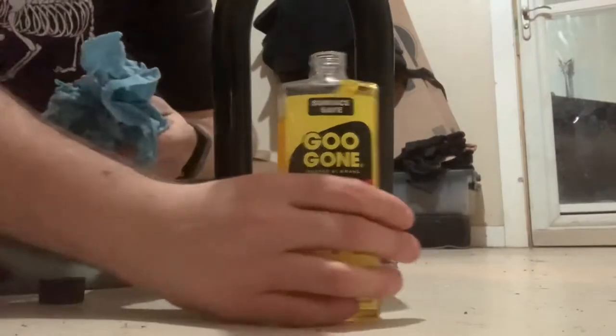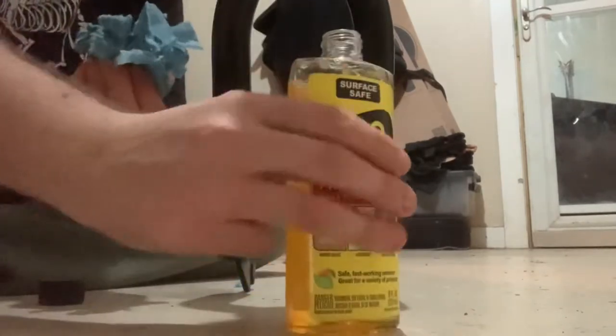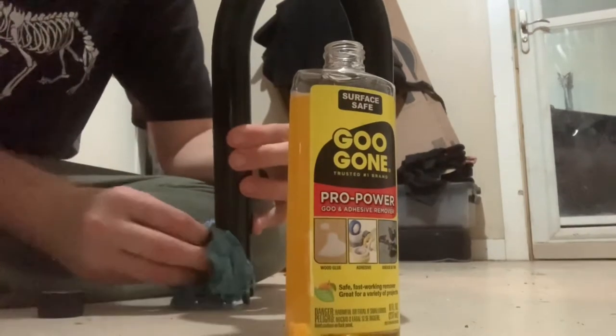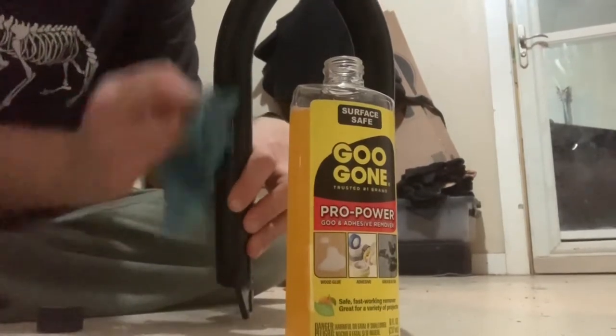We've got the shop set up here. We've got Goo Gone and we're going to get some on there — first get it soaked on there. After that it should absorb and make the liquid or goo dissipate. You have to really rub it in there.